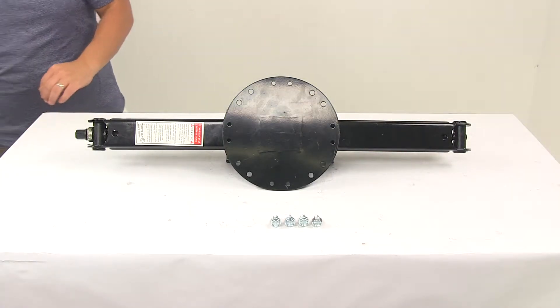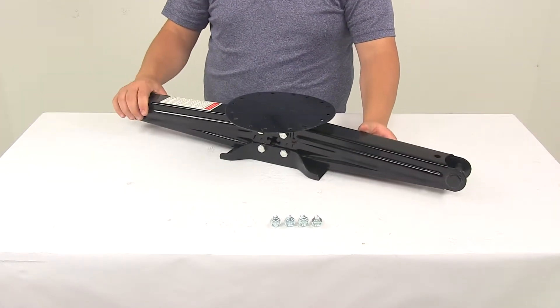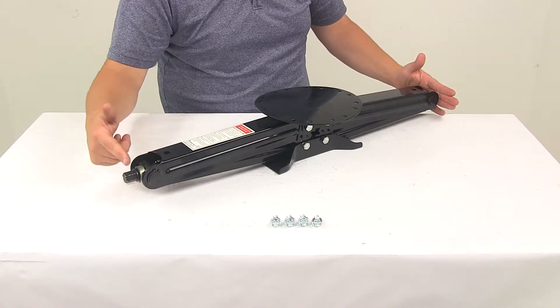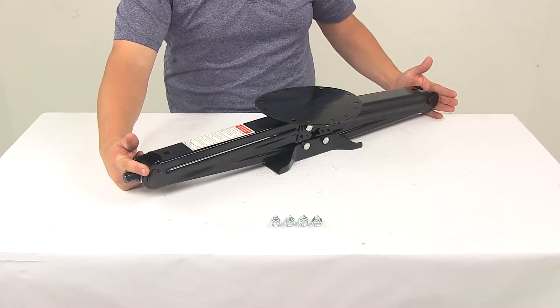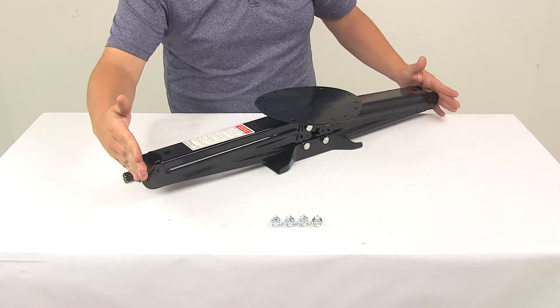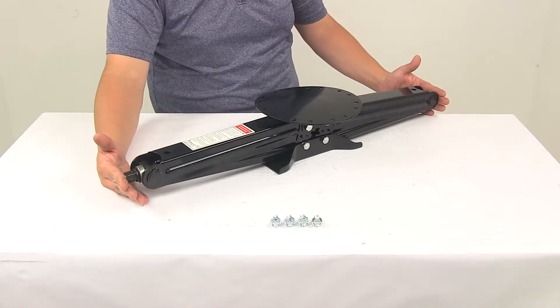This jack is going to offer up to a 30 inch rise or 30 inch lift. I took a measurement of the jack fully retracted, measured from edge to edge not including the connection point for the crank handle, and you've got a measurement of around 31 inches. Including the crank handle connection point extends that measurement out to about 32 inches.